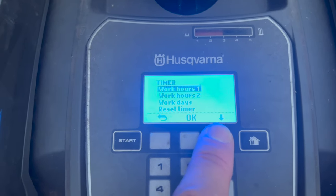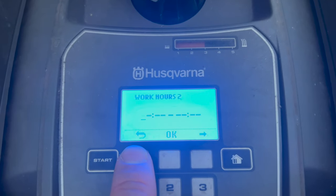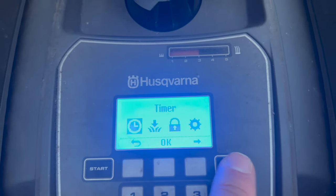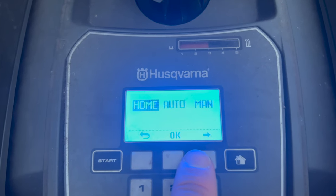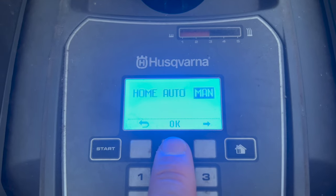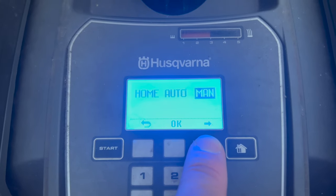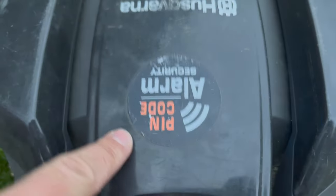Work hours two lets you split the schedule - for example four hours during the day and four hours at night - but we just run it during the day. When you're ready to run it, the home button gives you options: home mode sends it back to base, auto runs the timer, and manual runs it until the battery dies without returning via the guide wire. We put it back to auto, press start, and it tells me the next start is Wednesday at 10 o'clock.